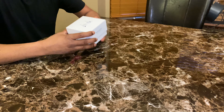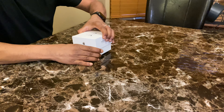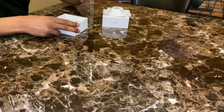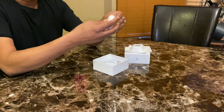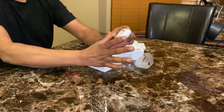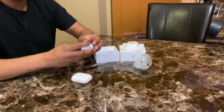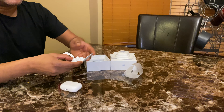Hello everybody, today's topic is AirPods Pro. Here is the box, some paperwork, and this is the AirPods Pro. If you see, the case is a little shorter but wider. Another important thing to note is that it comes with different ear tips, so it will fit every size of ear.